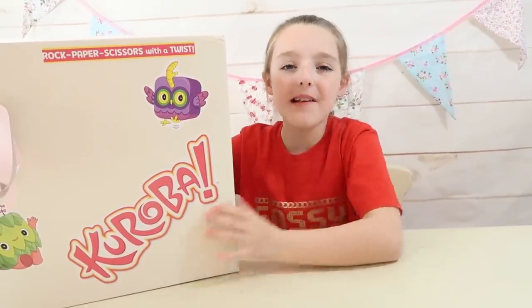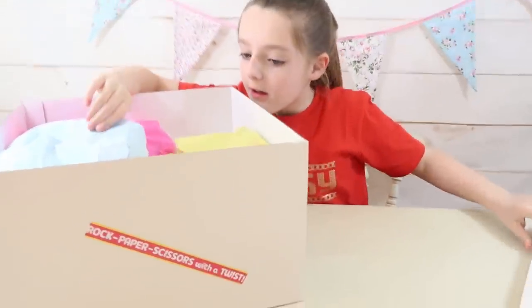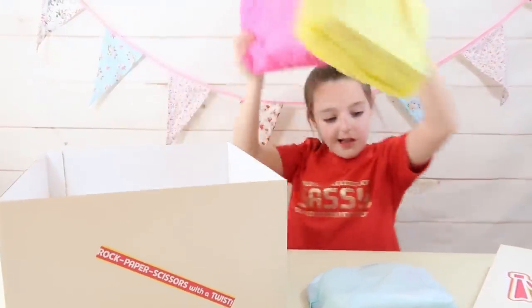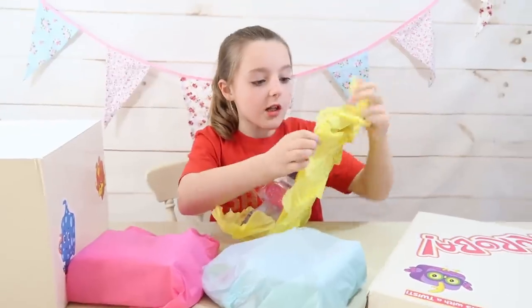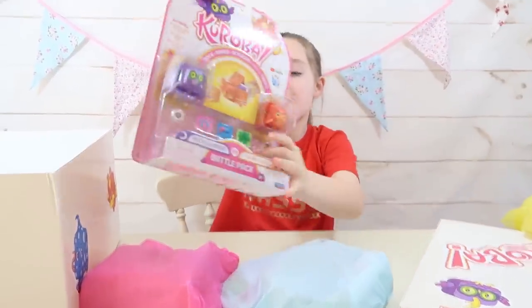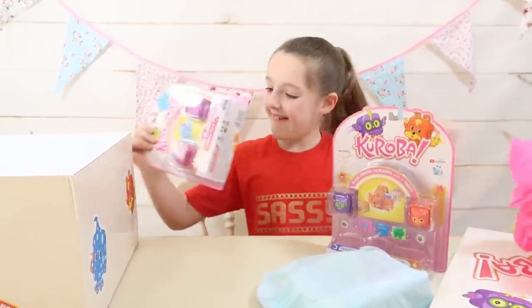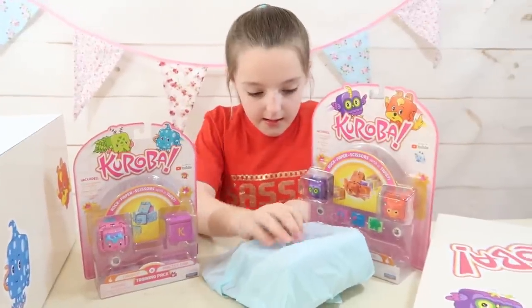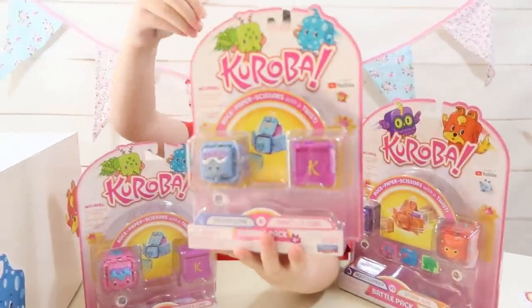I'm now going to open up the box to find out what Cureva is. They're all in tissue paper which makes it a secret. So we've got that one and these two. Let's take them out of the tissue. Oh my gosh guys, look - this is the Cureva battle pack, look at how cool this is! And here we have the training pack, and last of all here's another training pack.